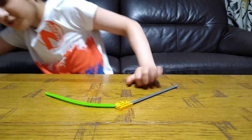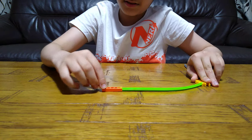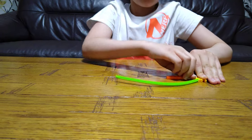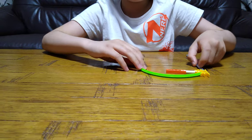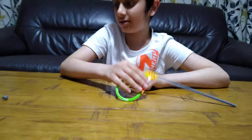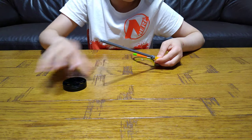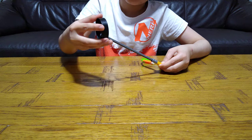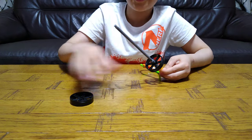Bang bang — only joking, that's just a joke! So, like this — this is the handle, and you place this here, then this here.